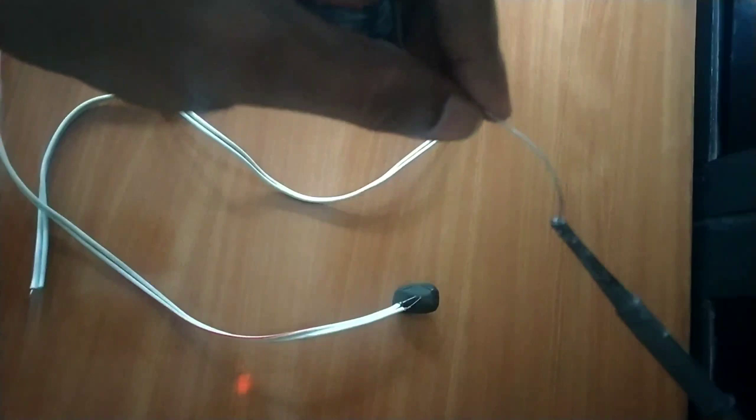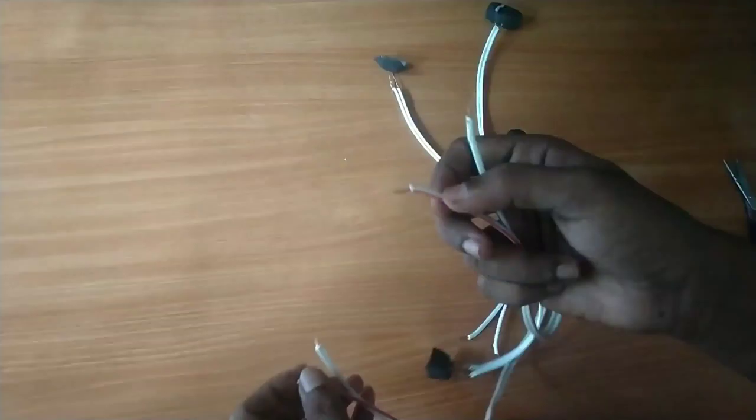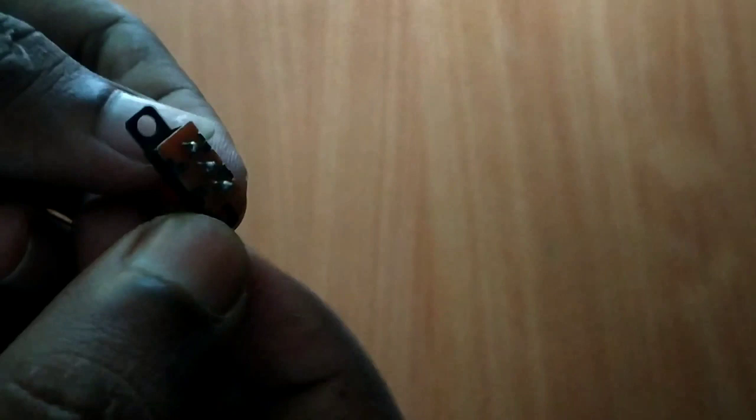If you put an LED light on the center, you can put a wire on the side. You can see it on the side. The battery box is the switch — this is the option. The box is the option.